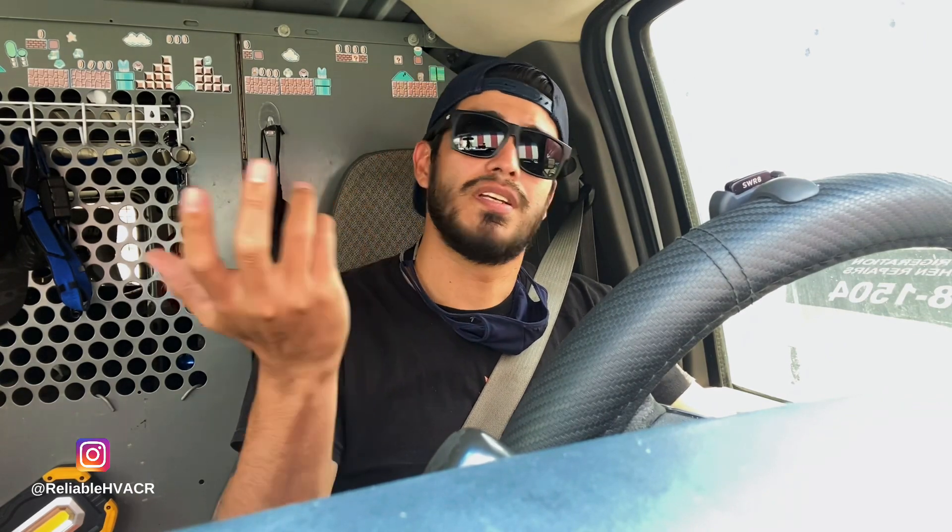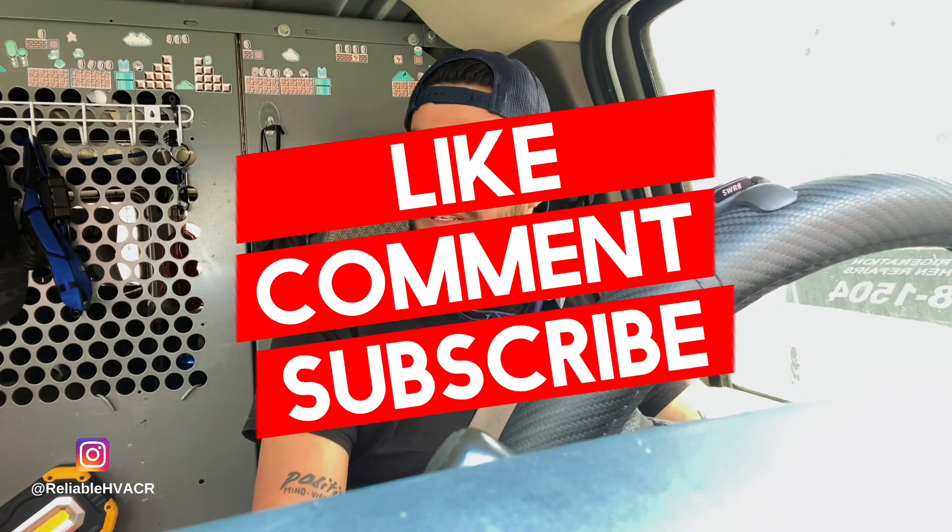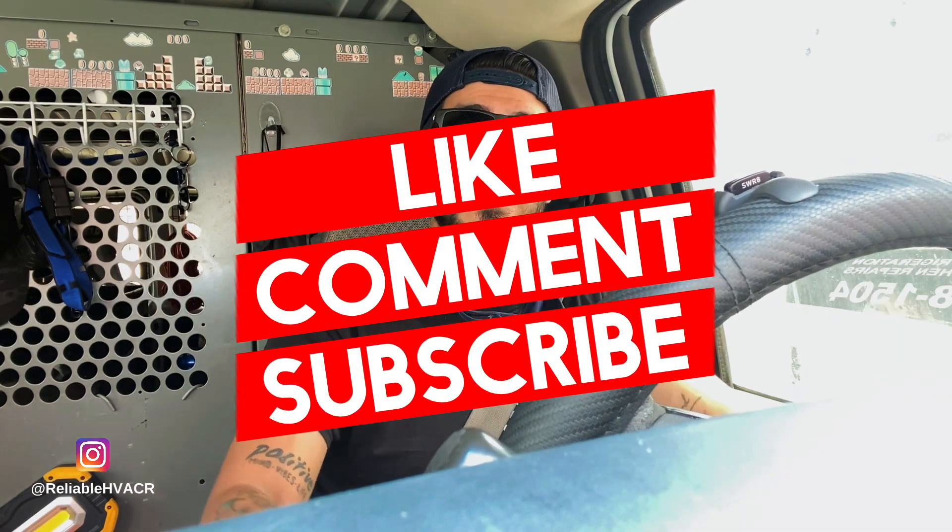Appreciate everybody who gave me their input. A lot of you guys did tell me they replaced boards too, so I had to do that. I might post this just as an update video because I didn't show it too much. Hope you guys enjoyed — subscribe, like, comment, all of that good stuff.